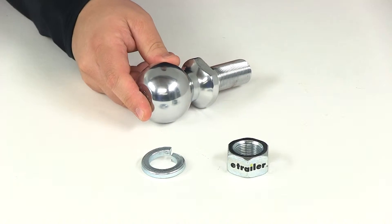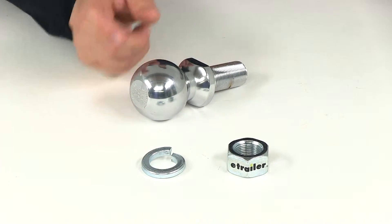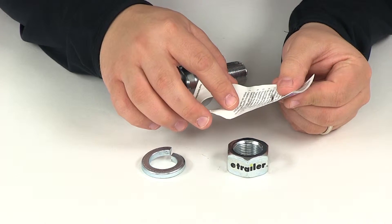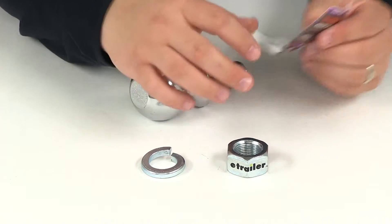You can easily get it torqued to the specifications listed by the manufacturer. The torque rating for this particular mount is indicated on the instructional tag on the back side — it needs to be tightened to 250 foot-pounds of torque.